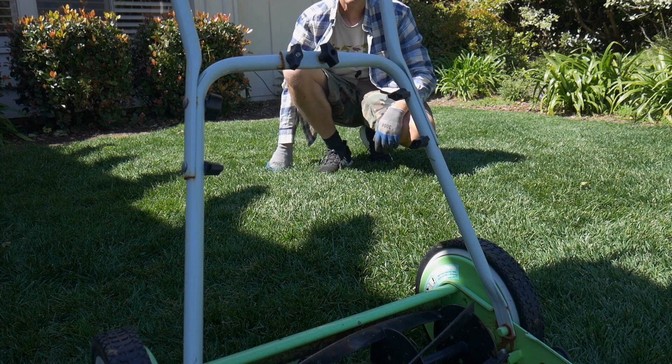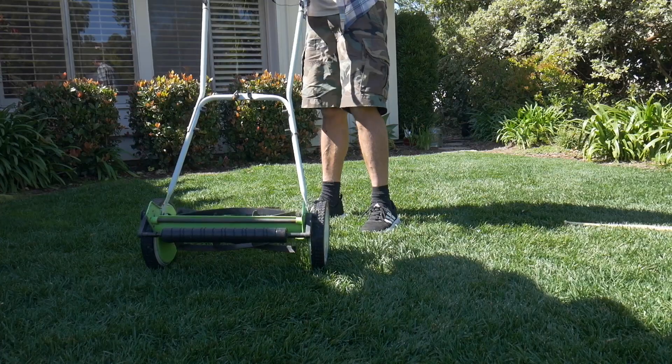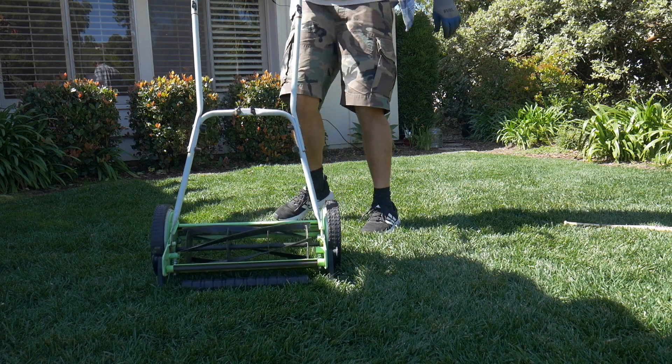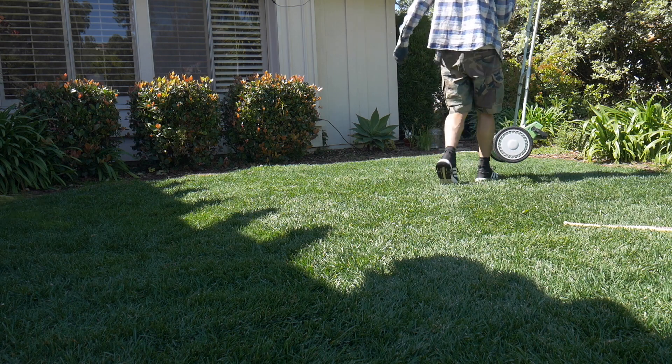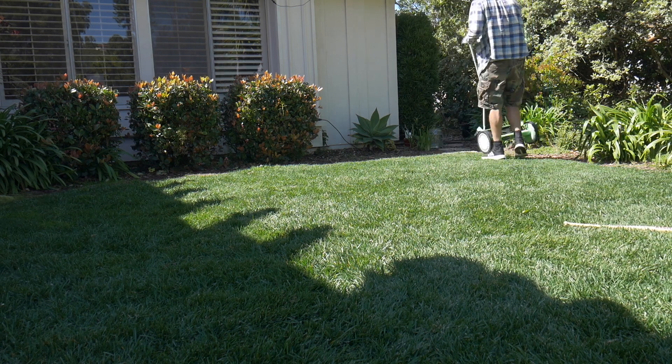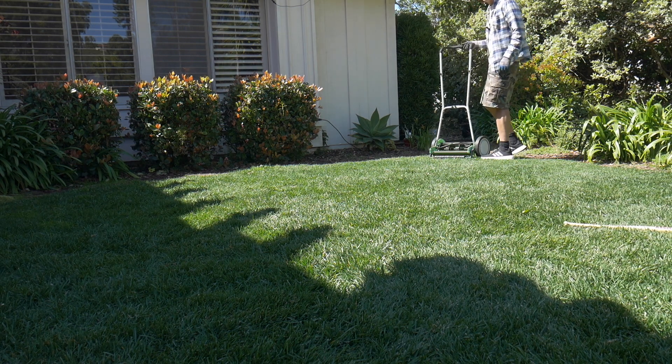I'm going to keep trying to mow it usually on the daily. When you're done you can shake some of the debris off — but that's going to do it for this video. Thanks for coming along with my annual reel mower maintenance. We'll see you next time.